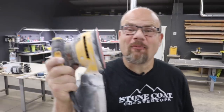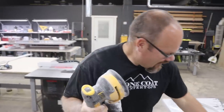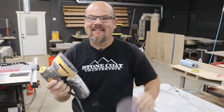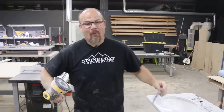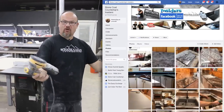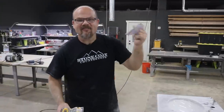Time for the random orbital sander. I'm going to test some new Abernett sanding discs — they're see-through with holes everywhere in the disc so dust gets drawn no matter how you place them on your sander. I've heard on the Stone Coat Countertop Insiders page from guys like Ryan Day that he loves these discs.